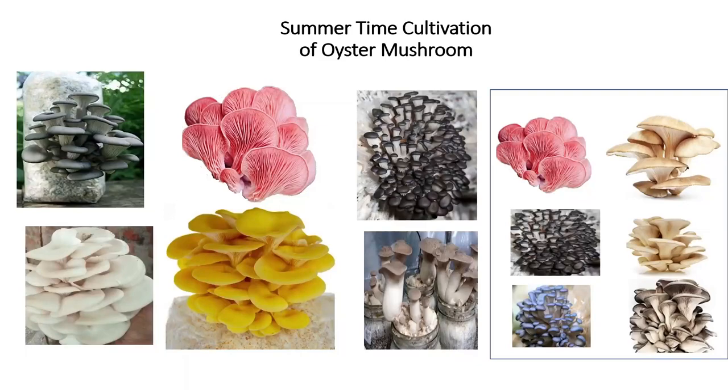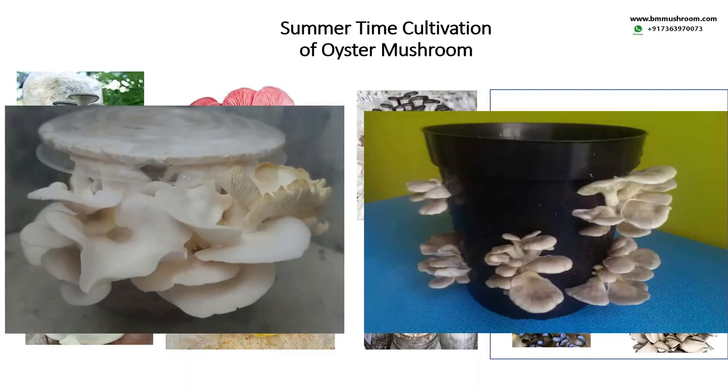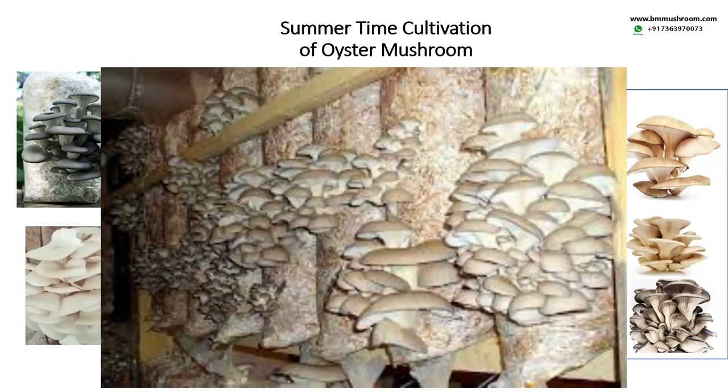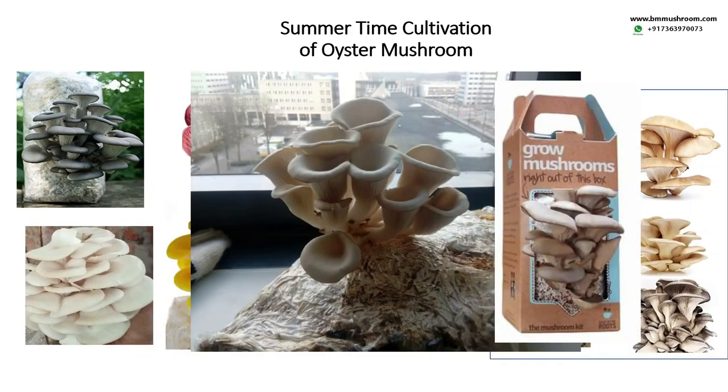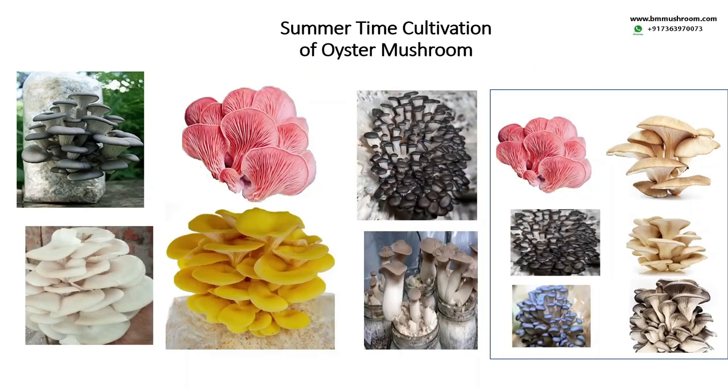Welcome all of you. Today you will learn how to cultivate oyster mushrooms in the summer time. Oyster mushrooms are one of the fastest and most popular mushrooms chosen by beginners and cultivators all around the world. They can be easily grown at home or in big farms, and they are easy to process and preserve. By the end of this video you will understand each and every aspect of these mushrooms, the technology, and how to cultivate them easily during the summer time.